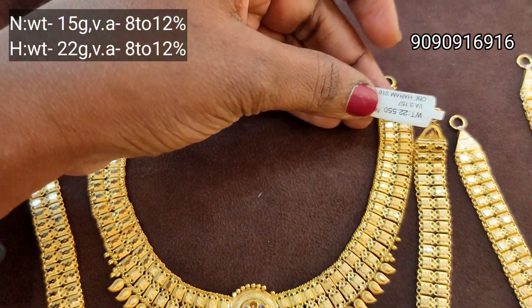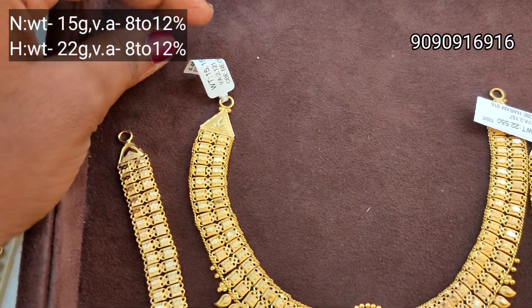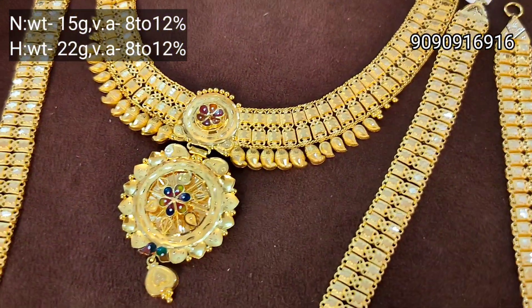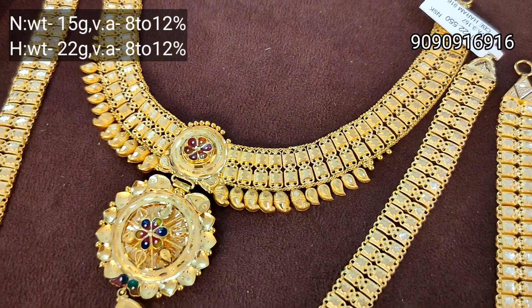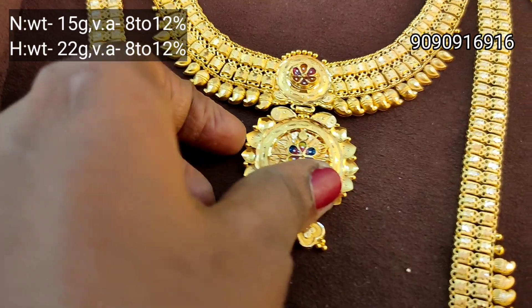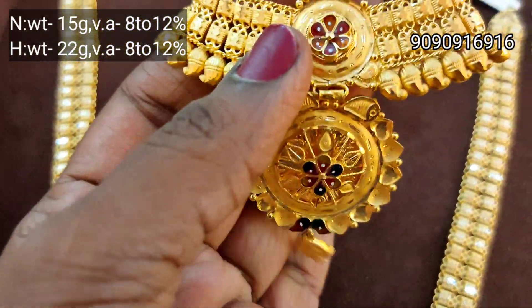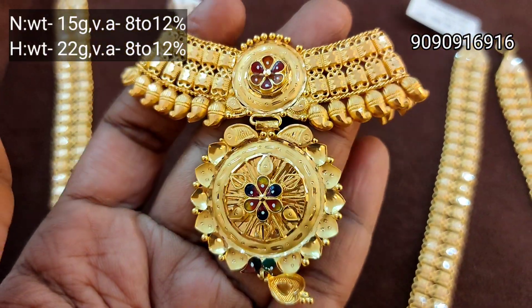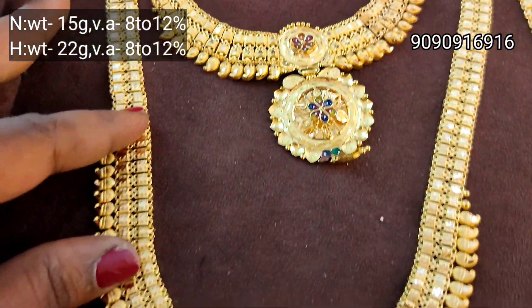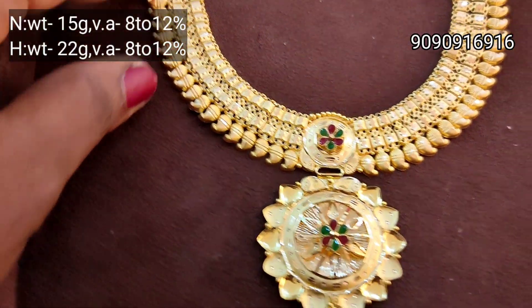This is a super cool collection. This is 15 grams with 10 grams. You can see the size of the necklace. The second layer is the manga design.